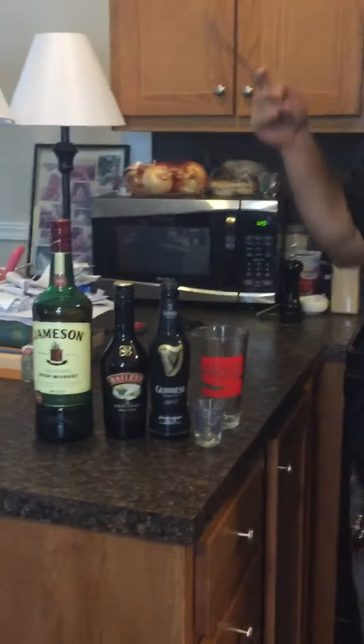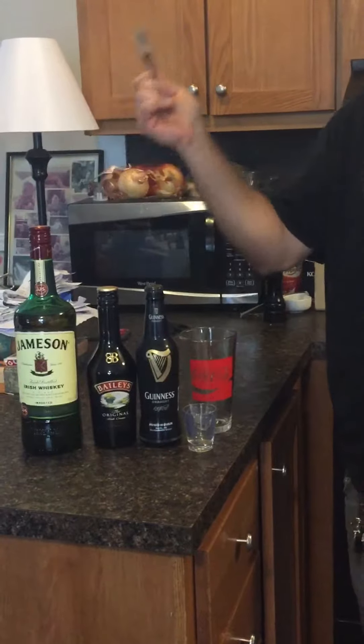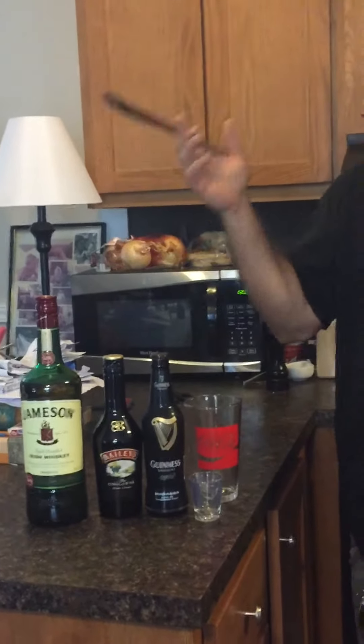Pardon my messy kitchen, but my name is Hot Wheels and I'm going to teach you how to make an Irish Car Bomb today. First things first, what we need is Guinness, Bailey's Irish Cream, and Jameson's Irish Whiskey. All three are Irish, so I hear that's what makes it Irish.